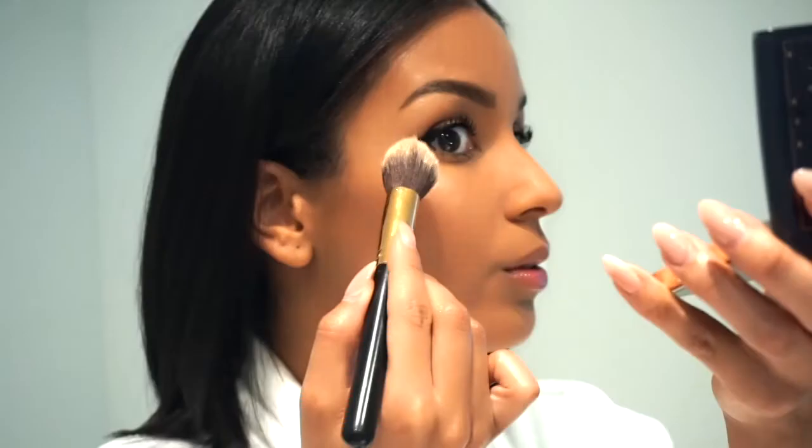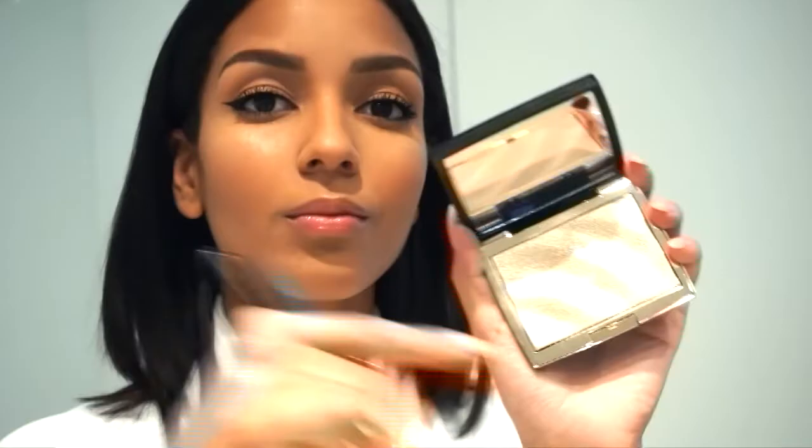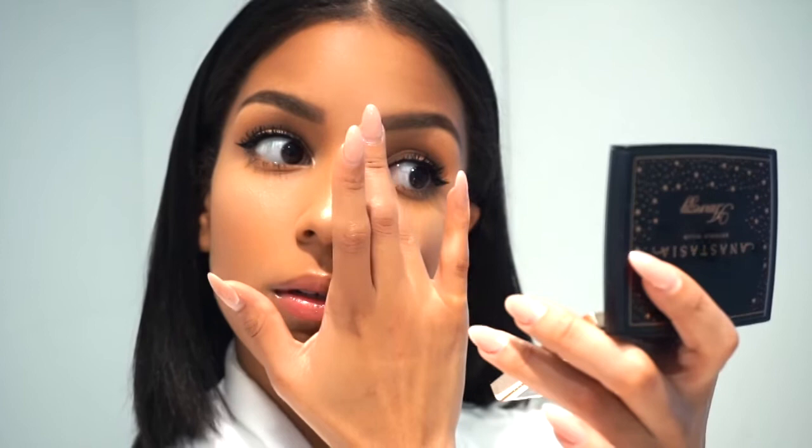When I first applied this highlighter I was so shocked at how gorgeous it is — it looks very natural. It's a stunning highlighter; Amrezy, you honestly killed this. How I like to apply my highlighter is on the highest points of my cheekbones and down the bridge of my nose. I like to go in with my finger and apply the highlighter to my tear ducts and also on my cupid's bow.